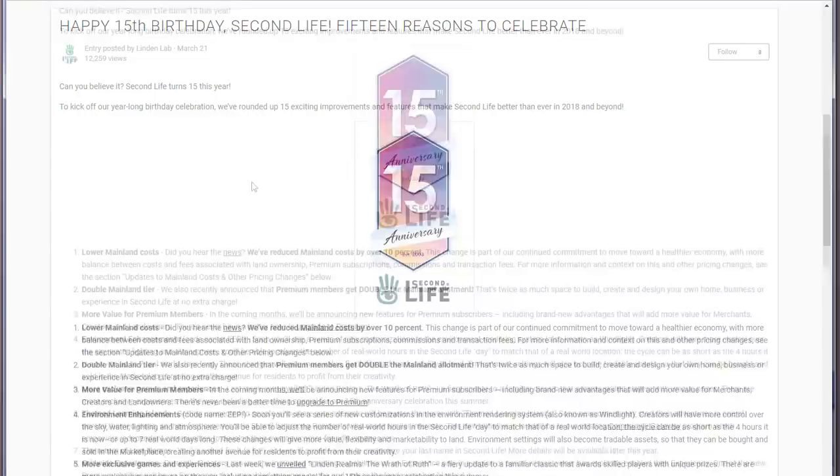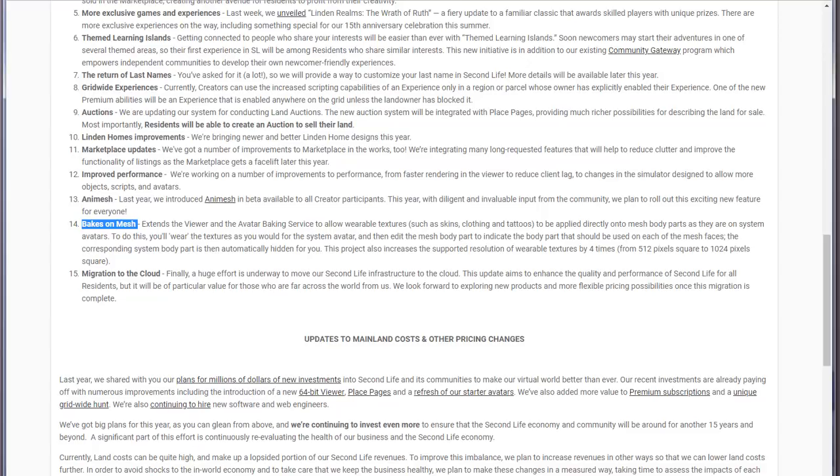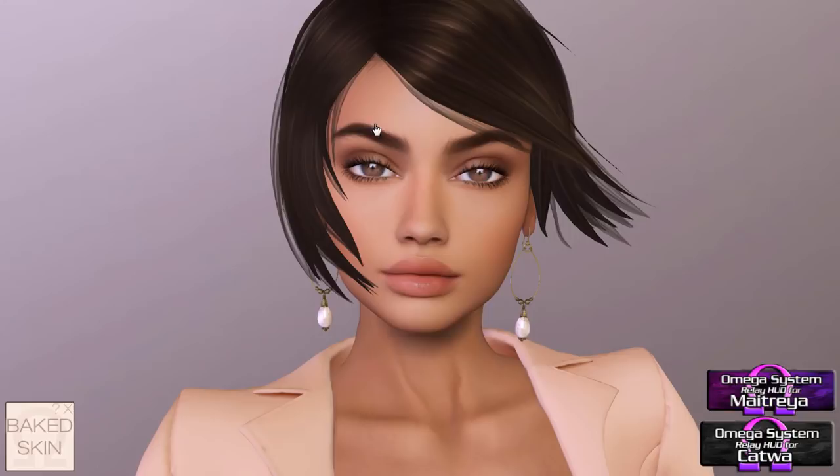Number 14 on that list was Bakes on Mesh, so I'm going to talk a little bit about it today. Everything I'm wearing, and any links and websites I mention, will be linked in my blog post — you'll find that link in the description of the video, so click over for even more information.